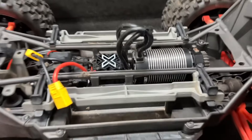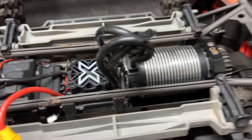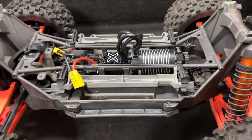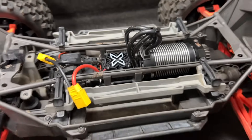Holy moly, I was completely wrong — it's got a Castle Monster X8S and a Hobby Wing 1100kV motor. Wow, I forgot I had this in here!